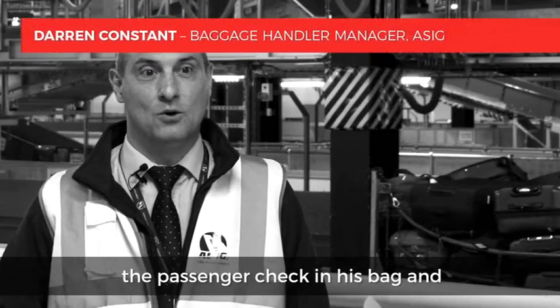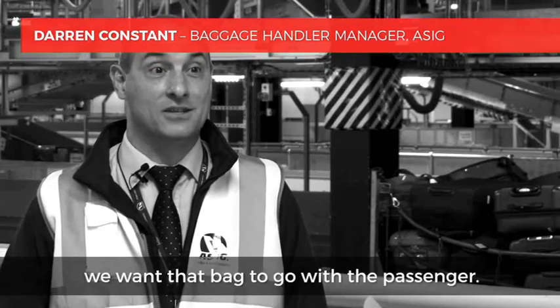What we want to achieve is basically: a passenger checks in a bag or a passenger comes in with a bag, we want that bag to go with the passenger.